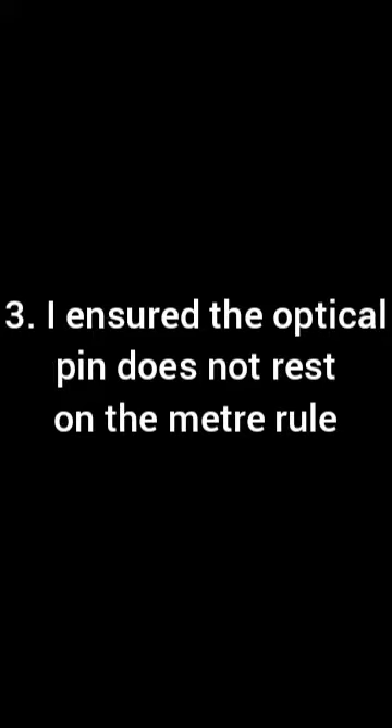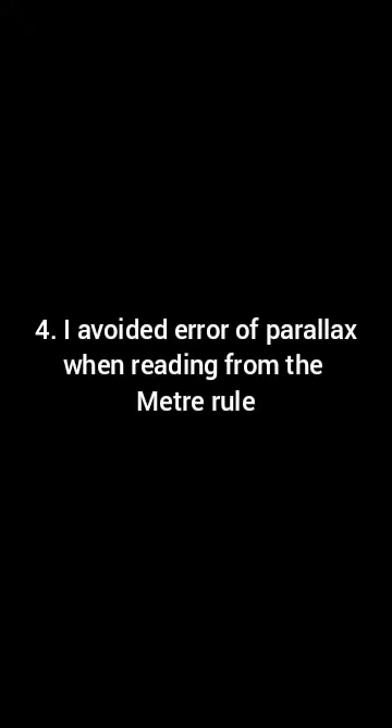Ensure that the optical pin does not rest on the meter rule — that is also very important. You should also avoid parallax error when reading from the meter rule, which is key to ensuring accurate and precise results. Ensure that the meter rule is clamped to a rigid support, and lastly, avoid draft by closing the windows.